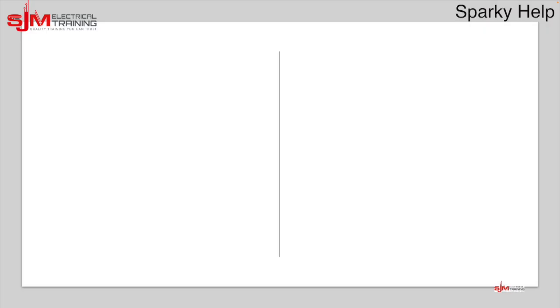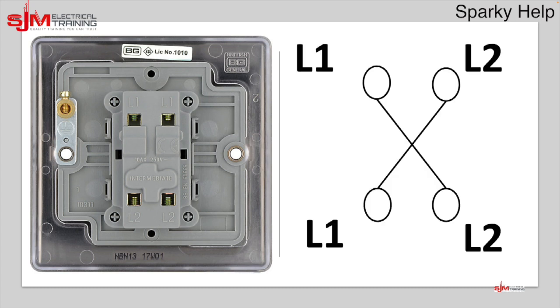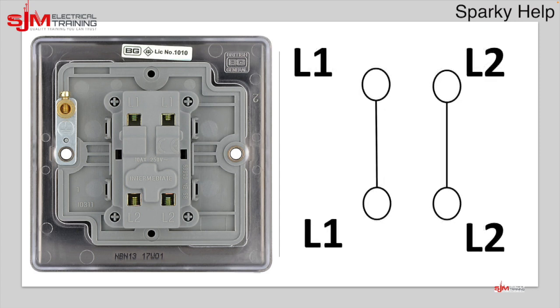But what about an intermediate? When you want to add more switches, you use an intermediate switch. Here's one — you can see there are four terminals. You need to know where the top is. They've labelled theirs L1, L1 and L2, L2, and basically it crosses over in one position or goes straight through switched down — those are the two positions.